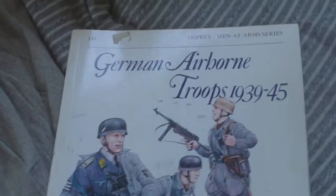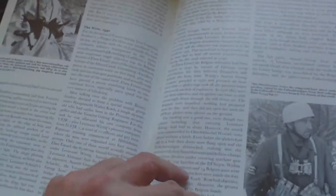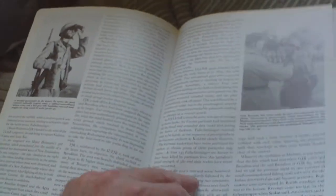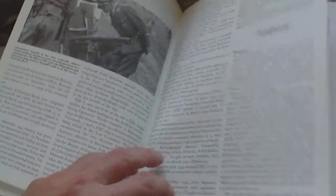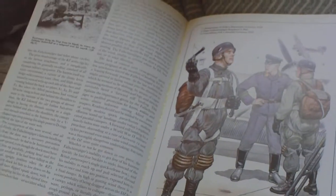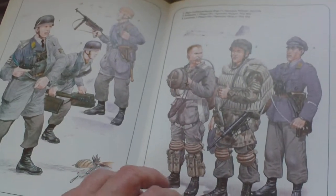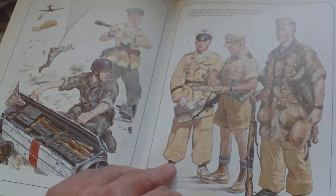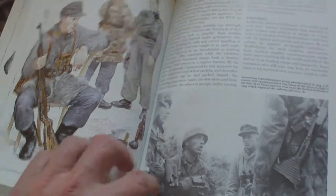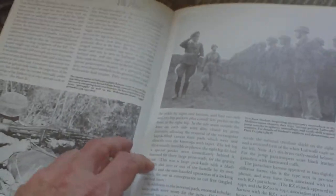Okay, German Airborne Troops 1939-45, Osprey Men at Arms 139 - it's the usual formatted layout. It covers the role of Fallschirmjäger operations, going through the various campaigns they've been in, ground operations, the final year of the war when they were used as infantry, and it goes through equipment and parachutes. Then we have the illustrations, which are good basic illustrations, details of containers, and then the description of the plates.